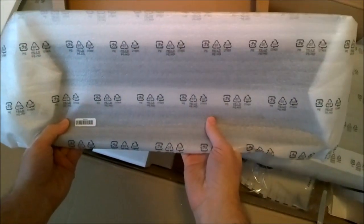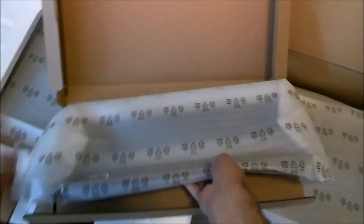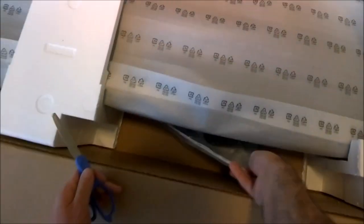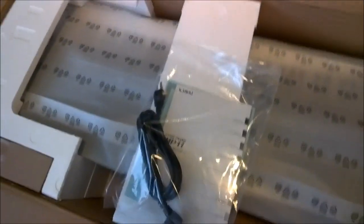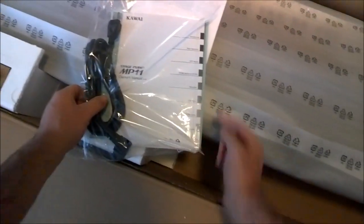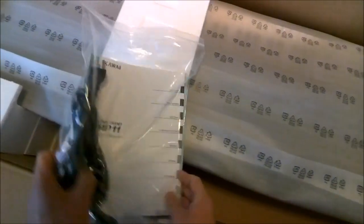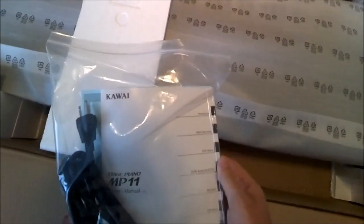Music stand, it appears to be. I don't really have a use for that considering I can't read music, so I'll put that aside. I could put lead sheets on there and pretend I'm on stage, even though I don't perform. Really long power cord. And the owner's manual, all in English — which is good, because if the manual was this thin and only in three languages, that would be kind of a problem.